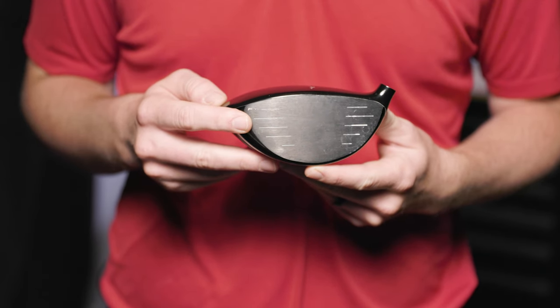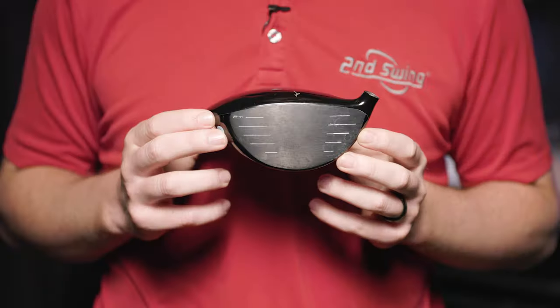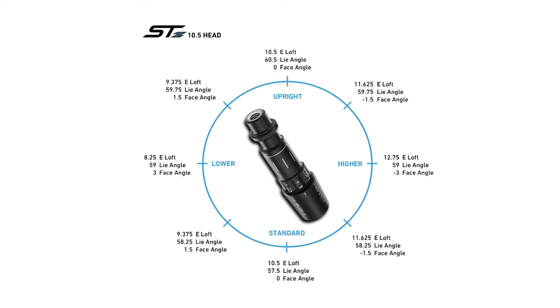Meanwhile, increasing loft will close the face, so the higher setting will close the face by three degrees, while increasing loft by roughly one degree will close the face by 1.5 degrees. Plus, the upright setting allows you to play the driver at its stated loft but with a lie angle three degrees higher than standard. This setting also keeps the face angle neutral. The chart shown on screen here lays out how each of the eight settings will impact estimated loft, lie angle, and face angle.